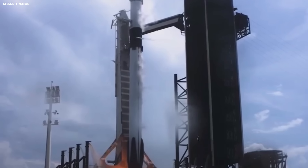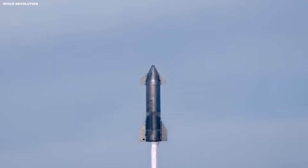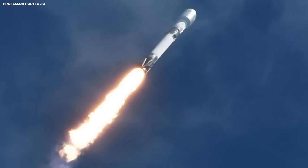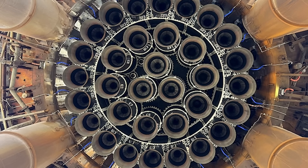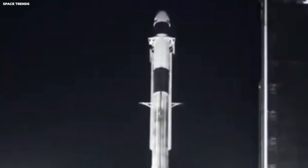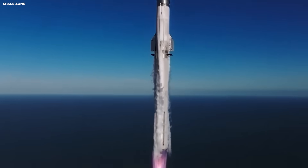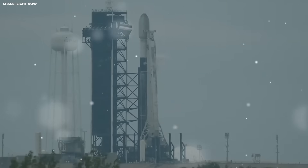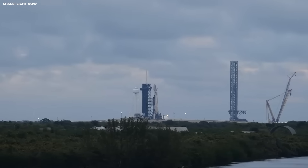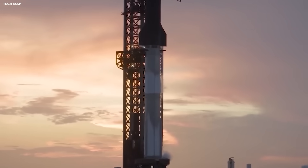Imagine the booster is seconds from the catch. It lights the engines, but the oxygen feed hiccups because the tank sloshed. That hiccup could happen in a split second, the engines could cough, the booster could tilt and miss the tower arms by meters — potentially wrecking the pad for months. SpaceX added a side-mounted liquid oxygen header tank, like a small reserve tank, to keep pressure steady when the main supply fluctuates. This feeds the inner 13 engines during the final landing burn.